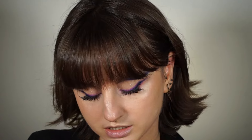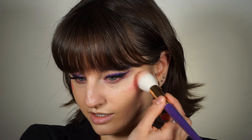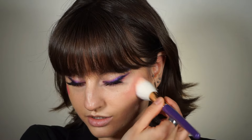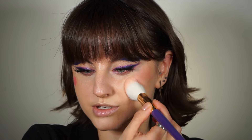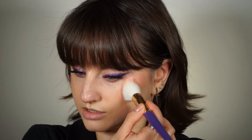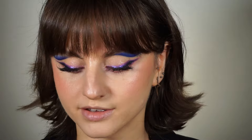I'm also going to use cream blush, reaching for my She Glam Liquid Blush in the shade Love Cake. I'm blending it with the Juvia's Place tapered blending brush, doing little stamping motions to make sure I don't move the foundation and concealer underneath the blush.